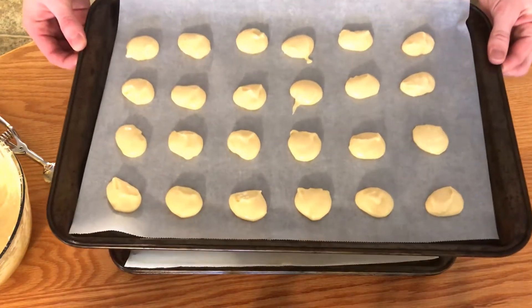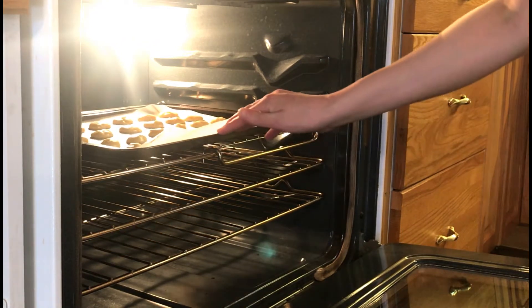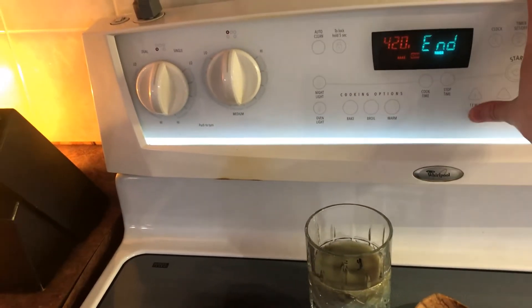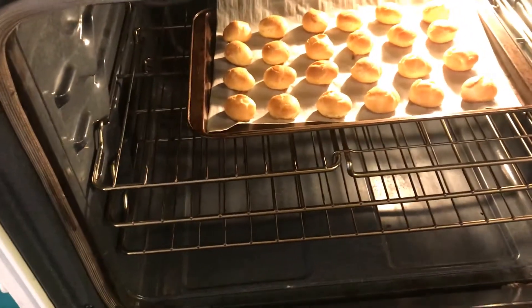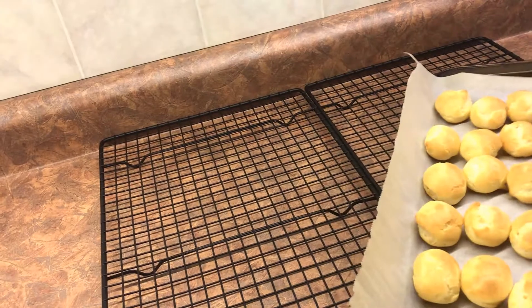There's one sheet of cream puffs ready to go in. I'll bake them about five minutes at 425°F, then turn it down to 350°F for maybe another ten minutes and check how they look. I ended up turning the temperature down to 350°F and baking another seven minutes, then added two more minutes — about nine minutes total. Now I'll take them out and dump them on a cooling rack to let them cool before adding filling.